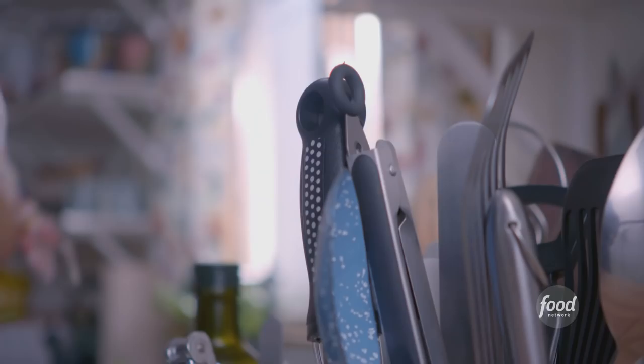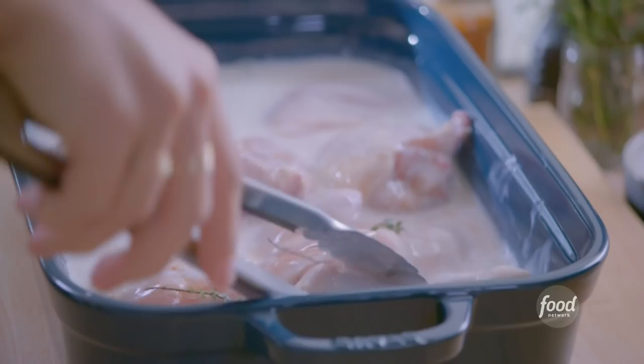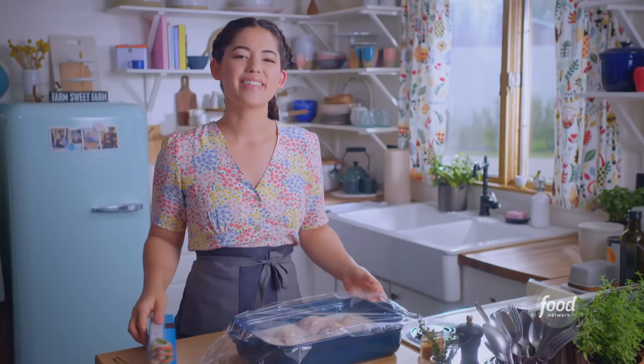Plop these in, and then I'm going to use my tongs to zhuzh everything around. This is a great, straightforward brine — it'd be really good with pork chops or turkey and other lean meats. The chicken is fully coated. I'll grab some plastic wrap. I'll let this brine in the refrigerator for a few hours, and it is going to make the meat so tender and juicy. It's worth it.